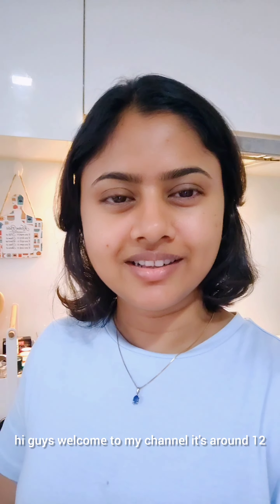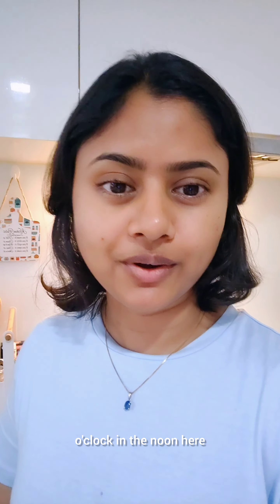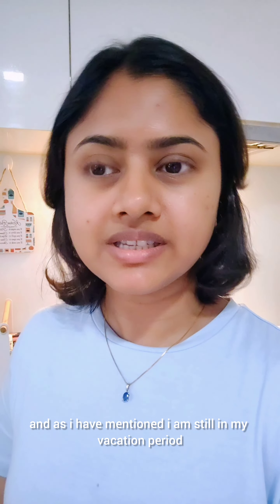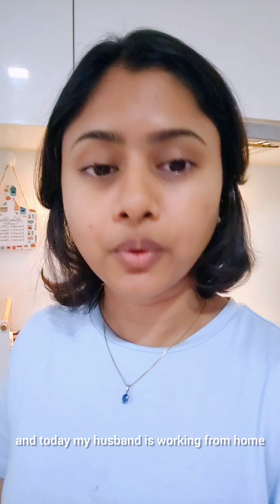Hi guys, welcome to my channel. It's around 12 o'clock in the noon here and as I have mentioned I am still in my vacation period, and today my husband is working from home.